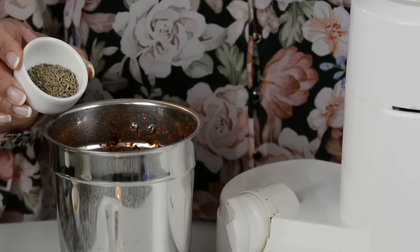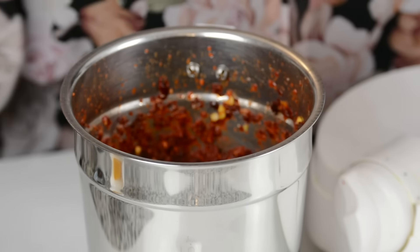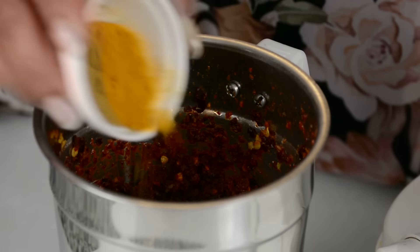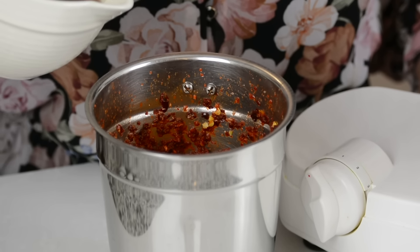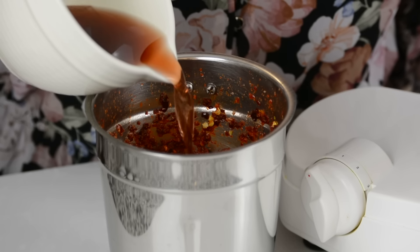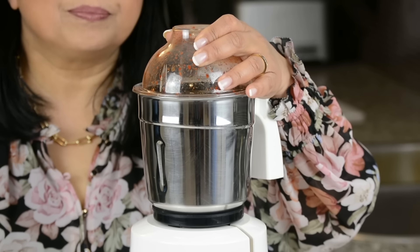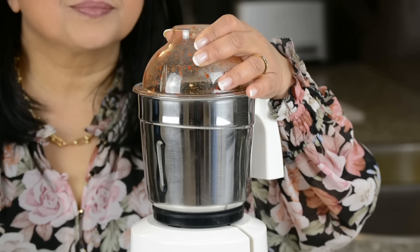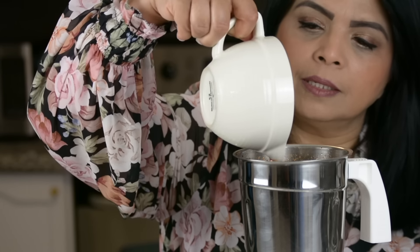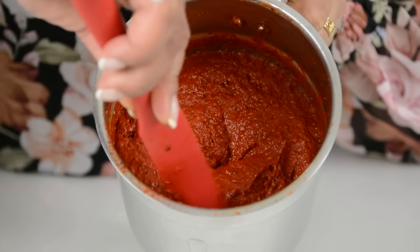Once you've got a fine paste, add 2 teaspoons of cumin to the jar, along with a 1½-inch stick of cinnamon, 1 teaspoon of peppercorn, and 20 cloves. Then add 2 teaspoons of turmeric powder. To help it all come together into a fine paste, add ¼ cup of red wine vinegar — you can add more as you go. Blend again on medium speed, adding another ¼ cup of vinegar as needed to bring it all together.